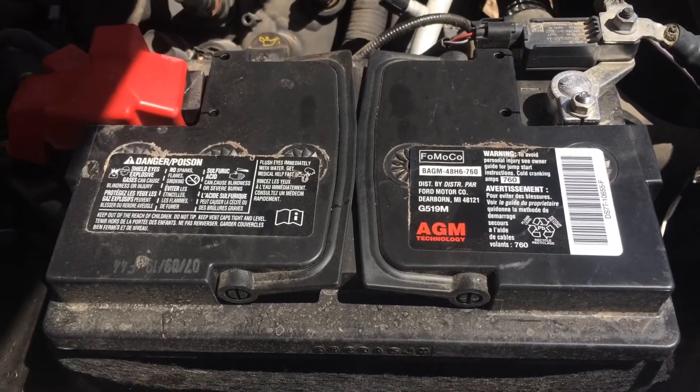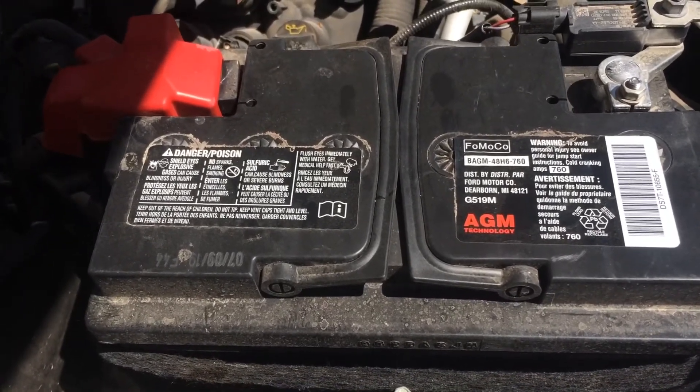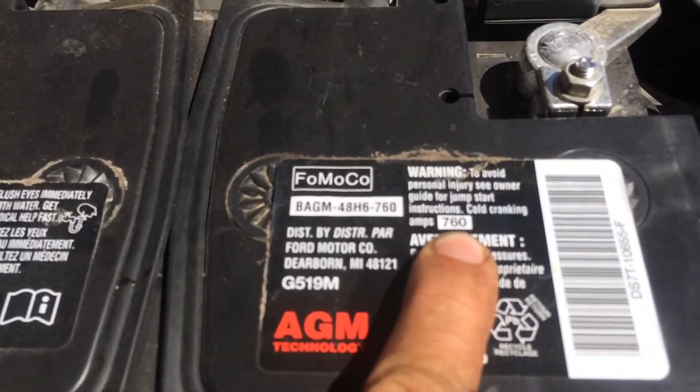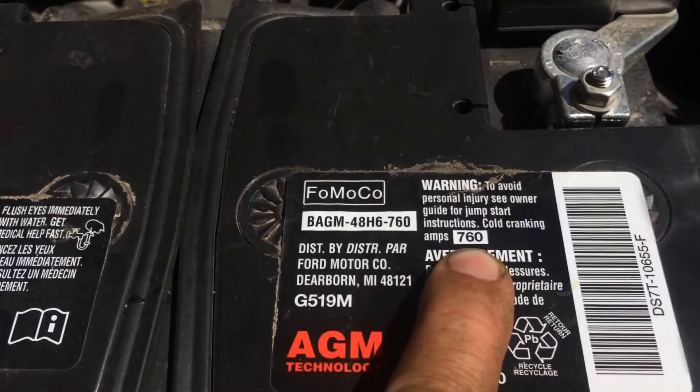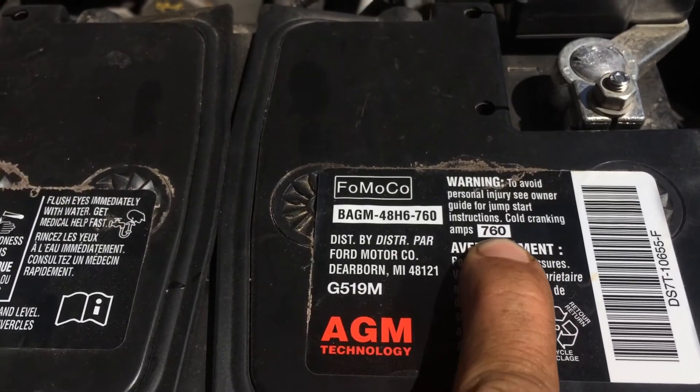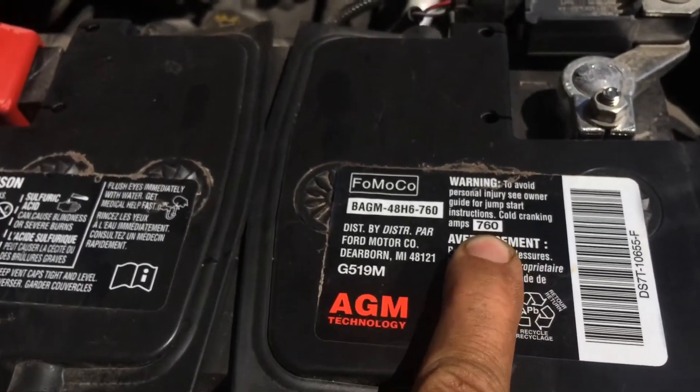CCA stands for cold cranking amps, and every battery will have a number on it. Right here it says cold cranking amps — this one is 760. This is for a Ford F-150.